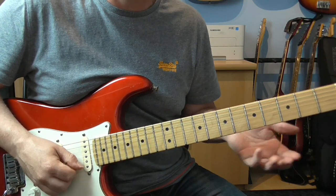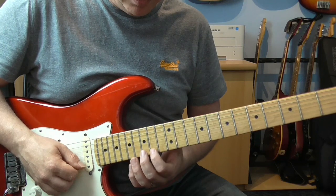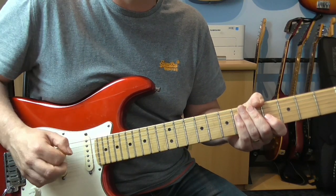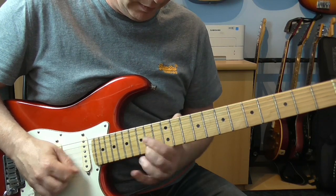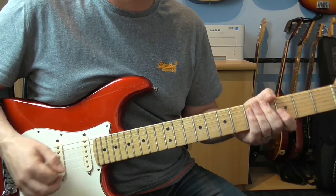If you know the notes in A mixolydian - which are just A, B, C sharp, D, E, F sharp, G natural, and then back up to A - you could have a lot of fun just sliding around and doing this over the top of the chord progression.